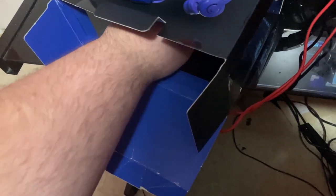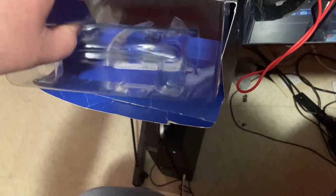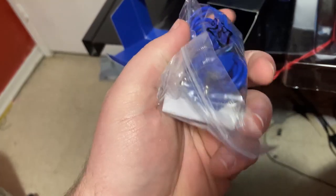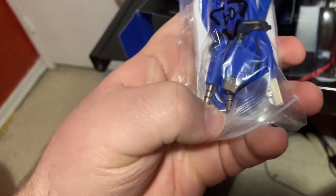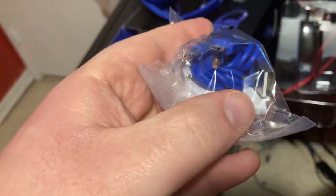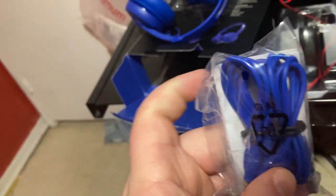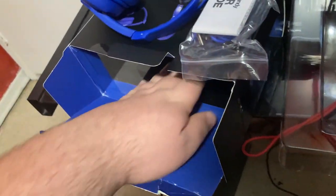Now let's see what else is in here. Within the top support there it looks like we got a USB charging cable — it's actually USB Type-B — and the user manual just in case you need it. There's also a 3.5mm headphone jack as kind of a passthrough. Basically everything you really need is in there.